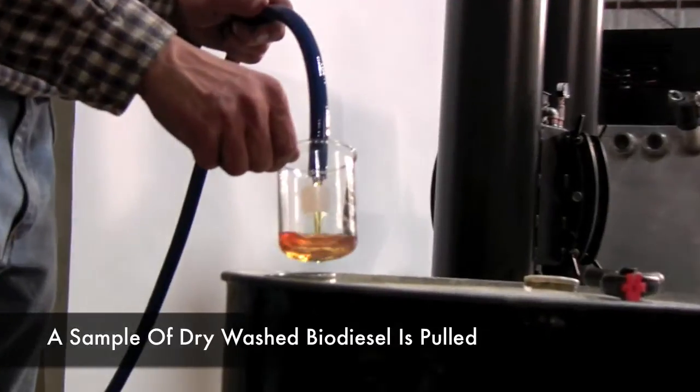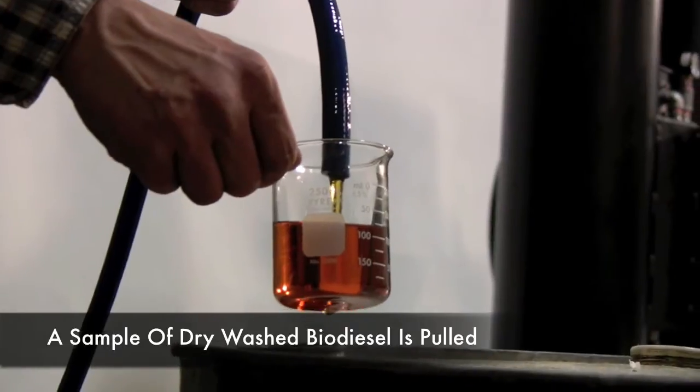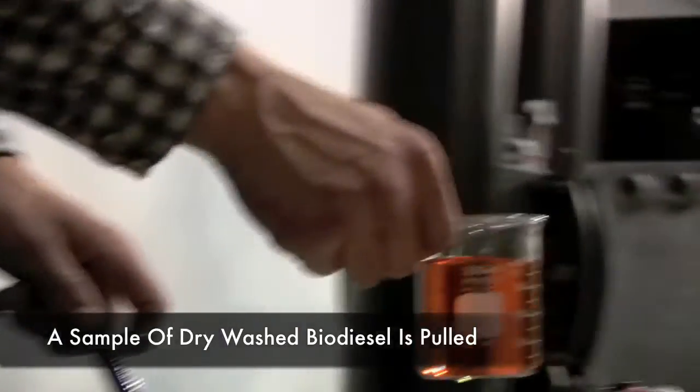We'll just catch it in the beaker. Obviously you can see it's clean and clear — it looks pretty good. We'll do a more quantitative test here on the bench.